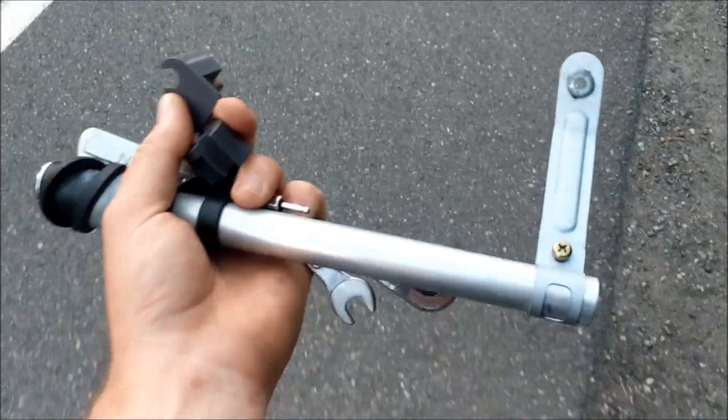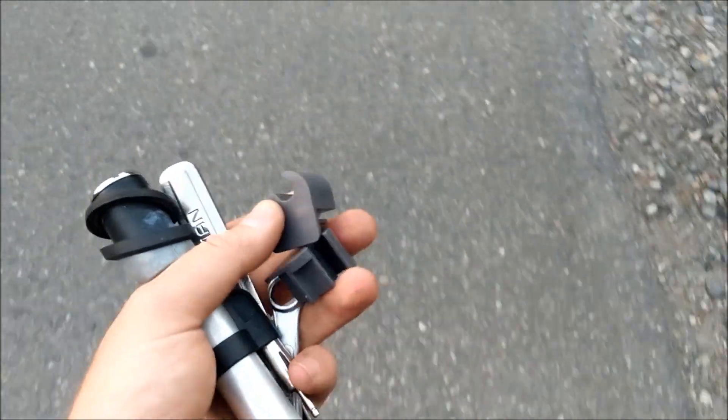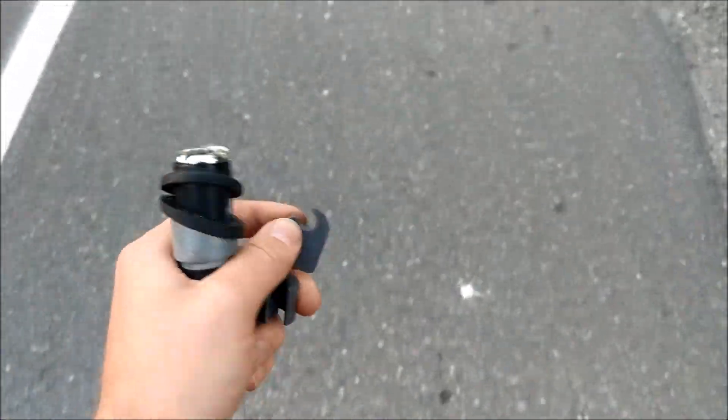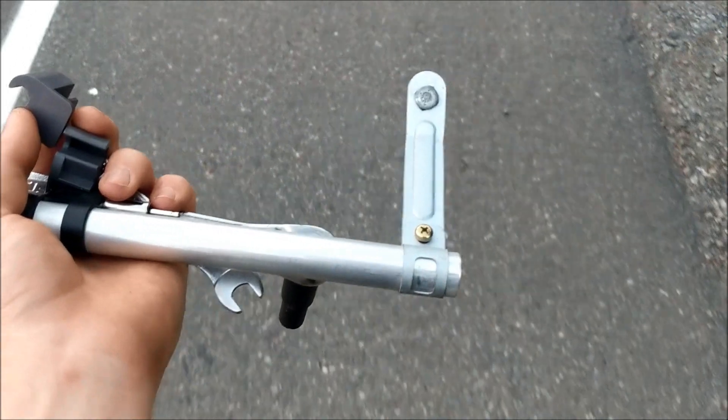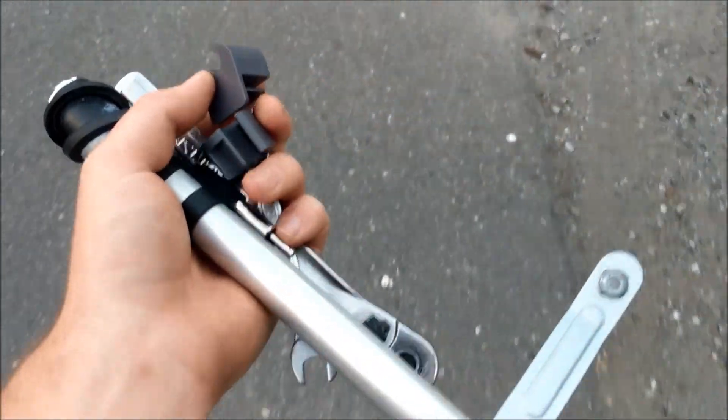I'm also getting the rear seats. Check this out - so that's the antenna that I needed, and then those are the plastic clips I've been needing. The guy had an automatic GTS and he's putting a V8 in it. Isn't that crazy? But I got what I needed, so let's go ahead and go back.